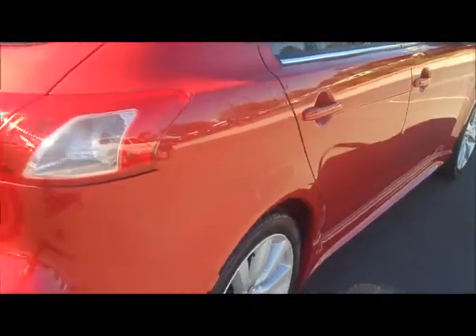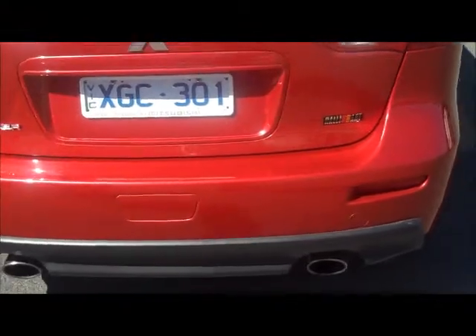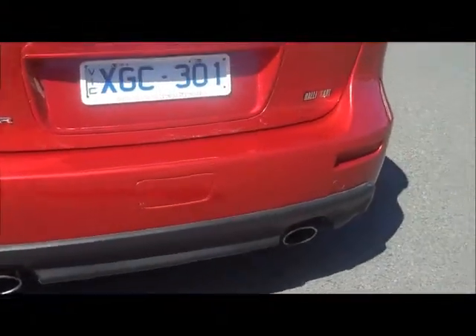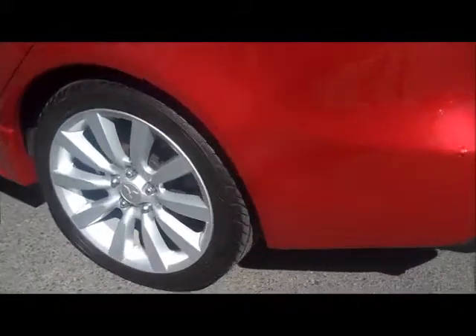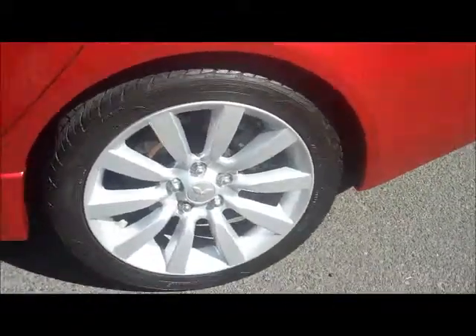Moving around to the back of the car, standard with the Rally Art you do have the spoiler on top of the hatch. We also have a dual exhaust system on the back in really good order. Moving around to the passenger side, the paint is pretty well unmarked — you'd struggle to pick out any minor blemishes right around the body of the car. There are a couple of scuff marks on the alloys on this side as well, but very minor cosmetic things.